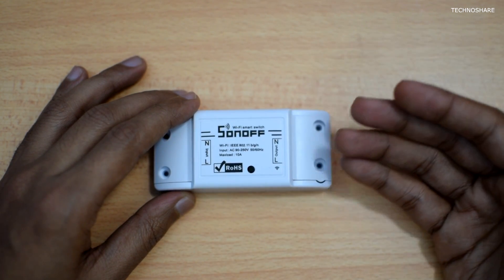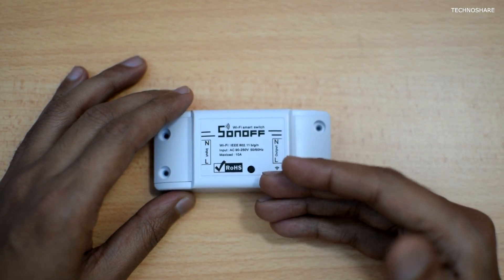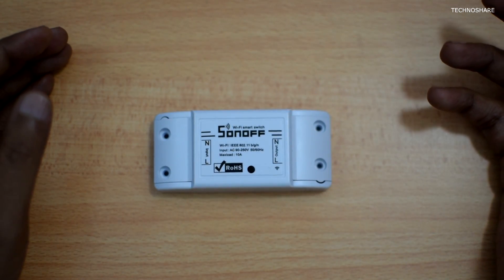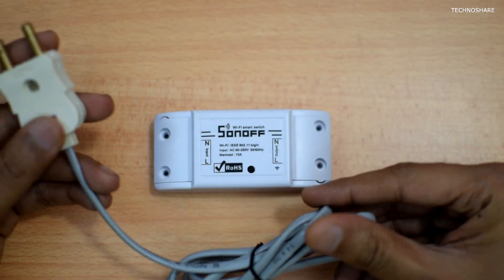Here is a small click switch that is used to manually turn on or turn off the connected device. This button is also used initially for configuring the Wi-Fi connection.